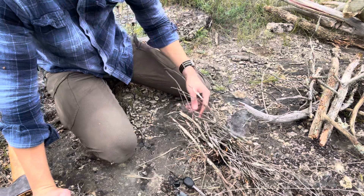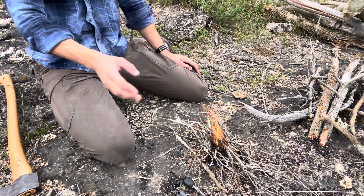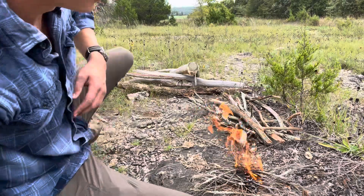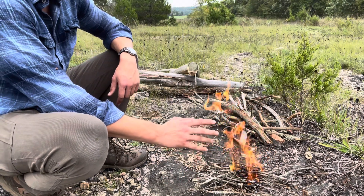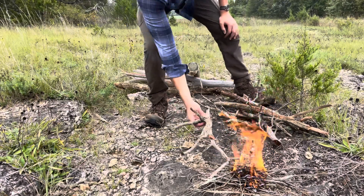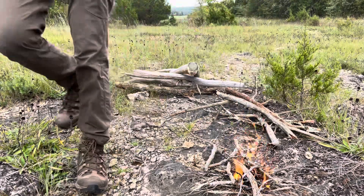That flame's getting tall now. At this point your fire is good — you're there, you've got a fire going. Now all you have to do is keep it alive. We're going to start adding our medium-sized sticks here, just a few, and we're going to wait for those to catch.